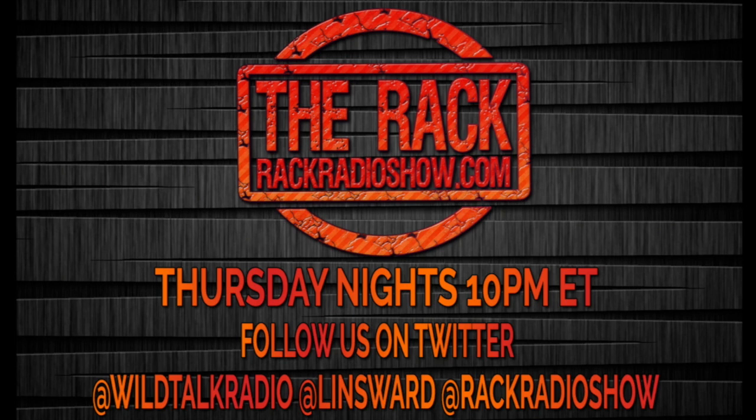Like wrestling? Tune into The Rack, Thursday nights, 10 p.m. Eastern, on wildtalkradio.com.